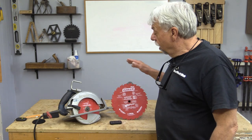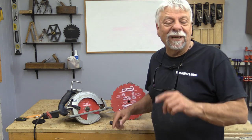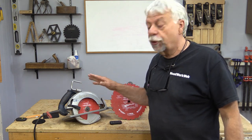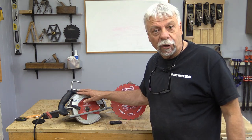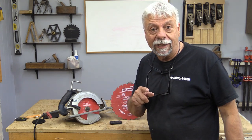A while ago I made a video on 10-inch blades for the table saw — that little circle you see on your screen is the link to that video. Today I'm going to show you how you can use circular saw blades in your table saw and what kind of results you're going to get.